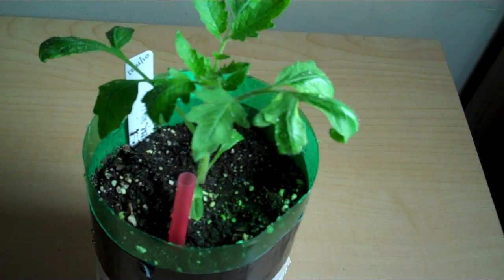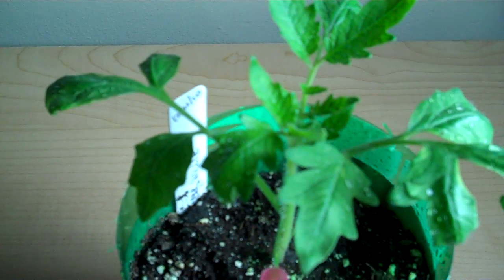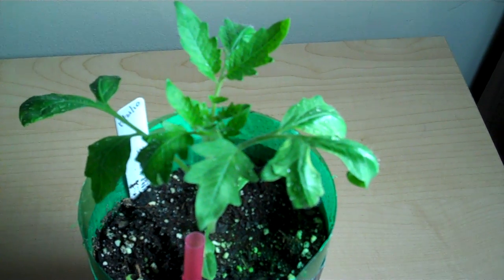I've updated my lighting, so that might have helped, but I've got a little bit of leaf curl here and I think it's a reaction to the light. I made it as far away as I could, and I've just been dropping it down about an inch every few days, getting closer to the plant and letting it adjust.